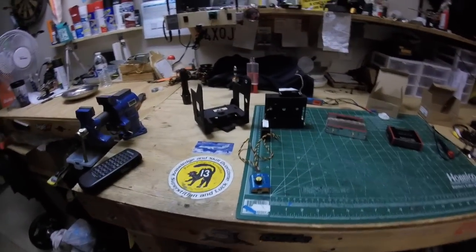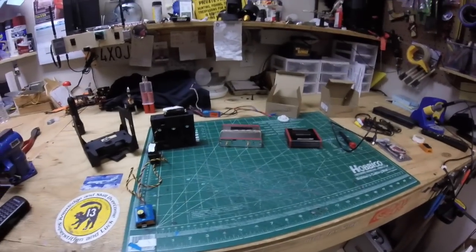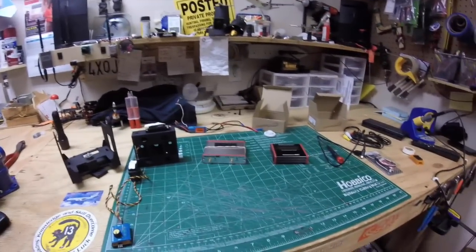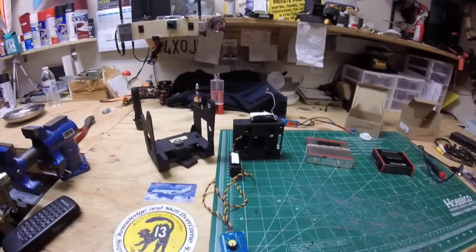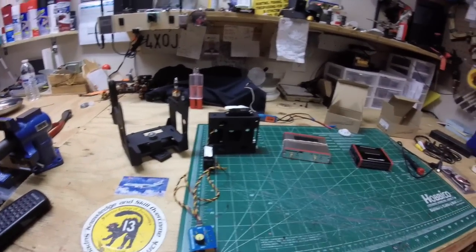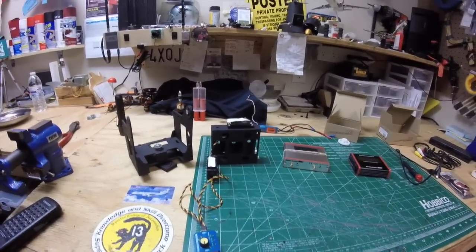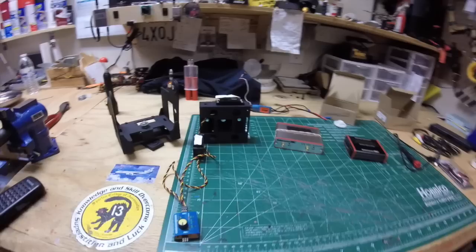Today's project is the ImmersionRC antenna tracker. I've been wanting one for quite some time. It can be expensive if you buy everything at once, but I've been piecing it together over the last few months. I'm sticking with 5.8GHz frequency because I like the clarity and the ImmersionRC transmitters. I fly short to medium range, and with this tracker I should be able to extend my flying a couple more kilometers.